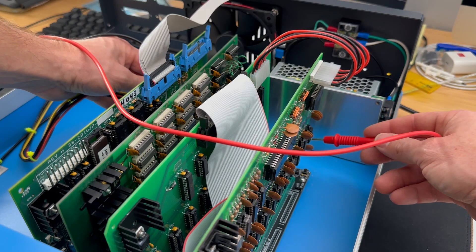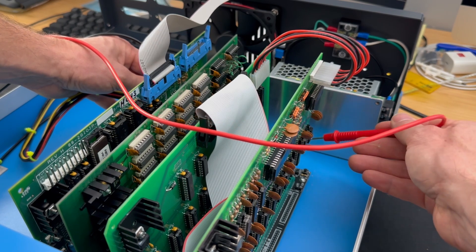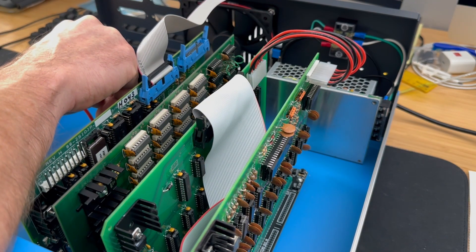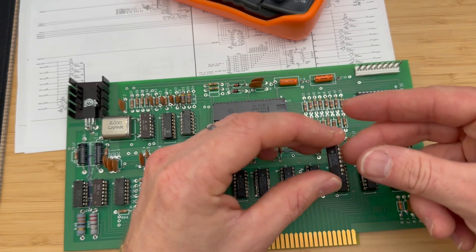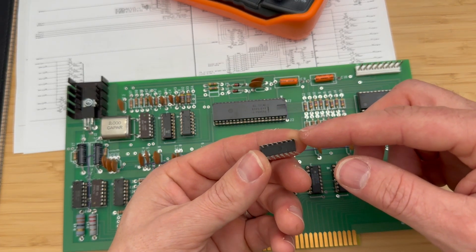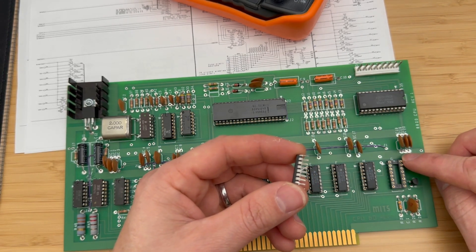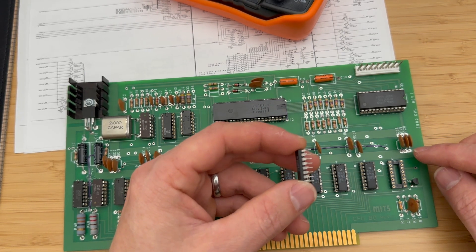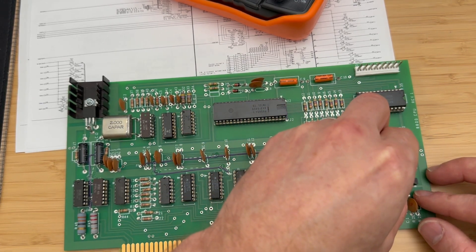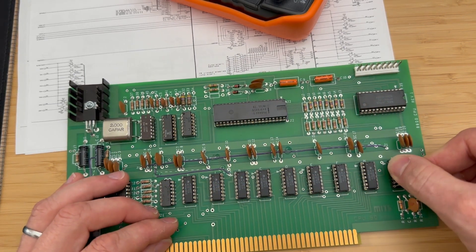After extensive troubleshooting — removing various boards and testing for potential shorts — I think we may have pinpointed the root cause of the issue. In the process of tracing the SWO signal through the CPU board, I encountered an unusual finding: one of the ICs had a bent pin 16, which is the VCC pin. Apparently, this was an oversight during the assembly of the board. Having straightened the bent pin, let's reinstall the IC in the CPU board and then place the board back into the computer to see if this rectifies the issue.